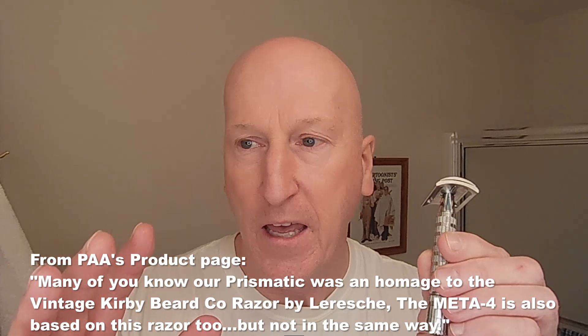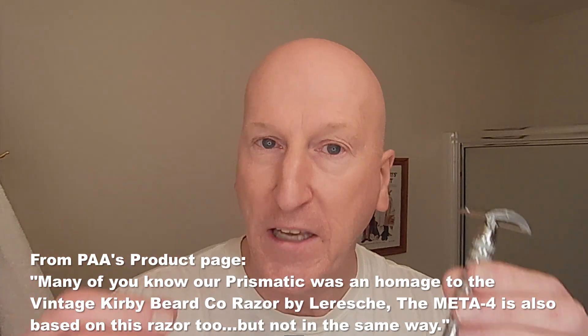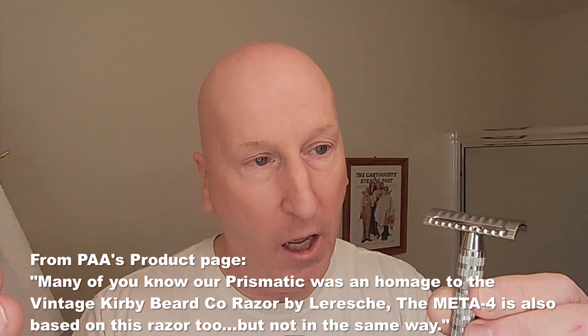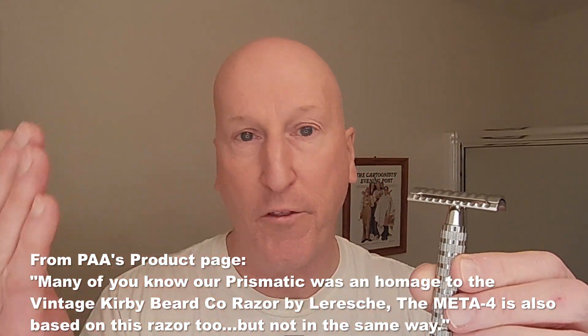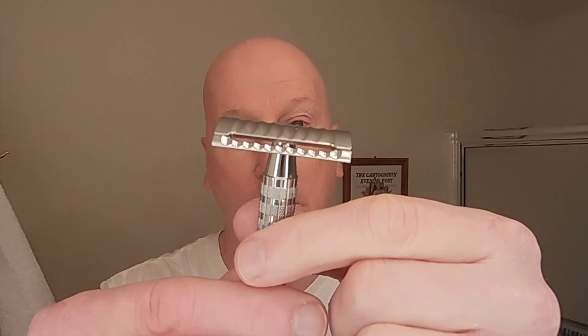I always say that if you're not doing the traditional wet shave right now, what are you waiting for? This is the best time to be doing it because of the efforts of Doug Smyth and others who are going back into the history record and bringing these great razor designs and scents back. It's just a wonderful time to be doing a traditional wet shave.